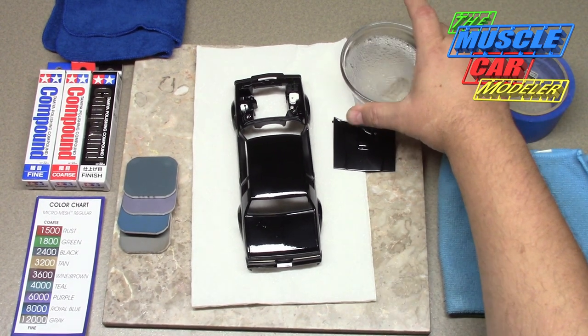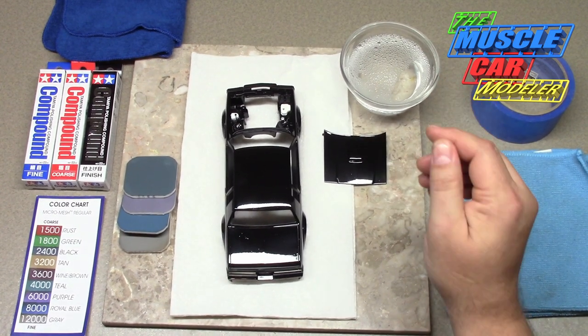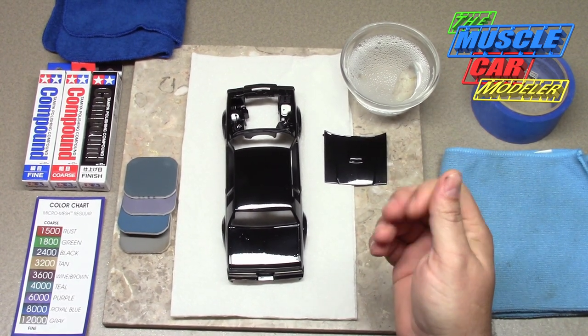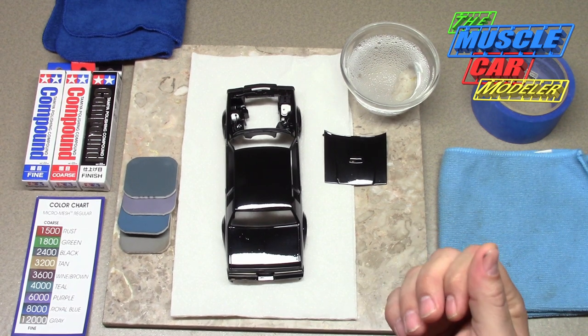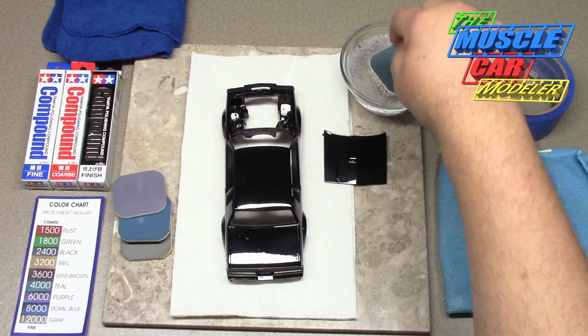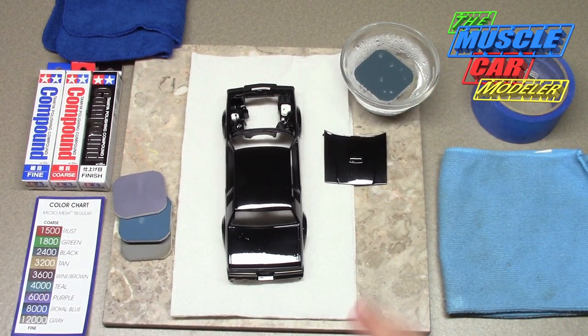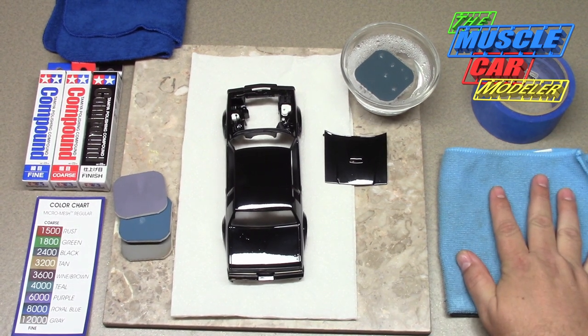I've got a little bit of water here with Dawn soap in it. I prefer Dawn because it doesn't have any conditioners or hand lotions in it — Palmolive does — so that helps. I'll toss the pad in to start soaking. It doesn't take much on these.